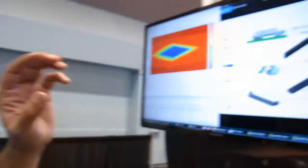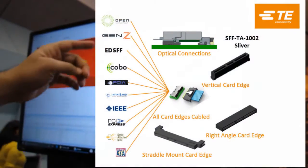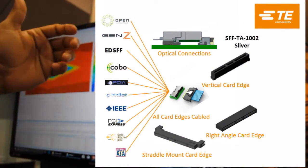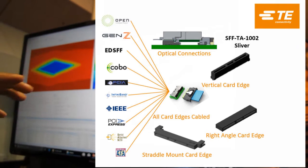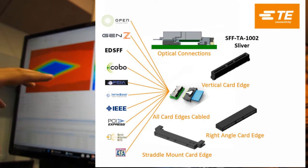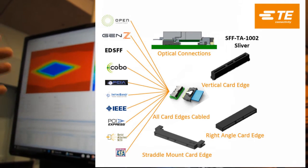Our Sliver platform product connectors are being adopted into multiple standards, with the SFF TA-1002 spec being defined around our connector. There are multiple variations of Sliver in right angle and vertical configurations with different pin counts for storage applications.